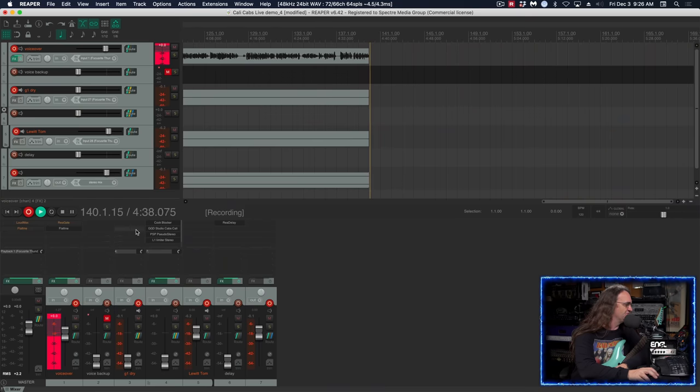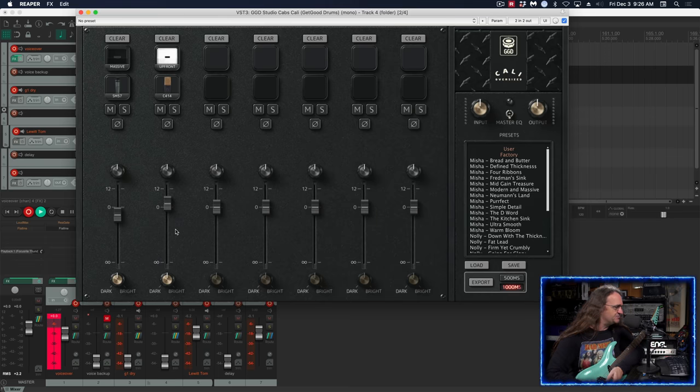Now, don't get me wrong — I'm not saying Celestion can't build good speakers in the modern age. If you take the hemp back and blend it with the EVH, you can get something really incredible, and I think that's going to be kind of a new direction where the tone should go, because the Vintage 30 thing's kind of been done to death. However, if you're after that classic metalcore Vintage 30 sound, this is the plugin you're going to want to get because it has got it in spades.